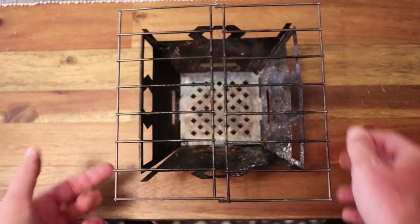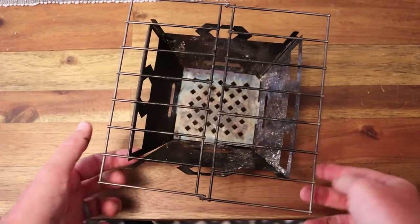A common complaint — something I had seen in reviews before buying this — is that one of the corners just doesn't stay totally shut, especially if you're trying to refeed it. I'll show you what I'm talking about. I didn't think it was that big of a deal in practice, but it does kind of separate sometimes at one of the corners.